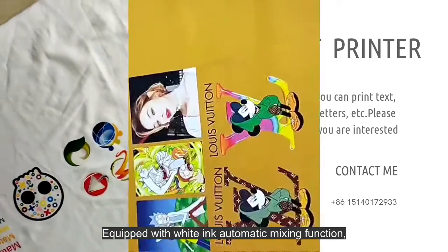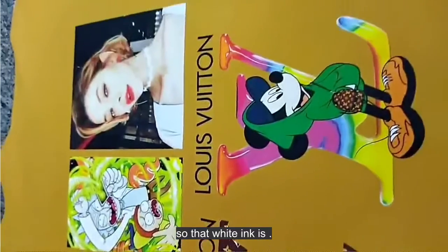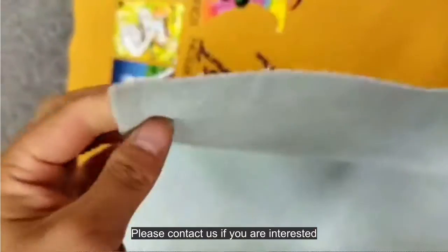Equipped with white ink automatic mixing function so that white ink is not easy to block. Please contact us if you are interested.